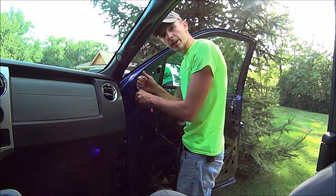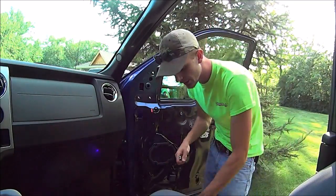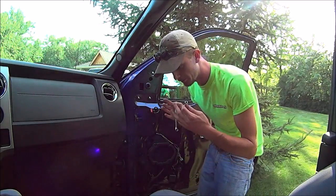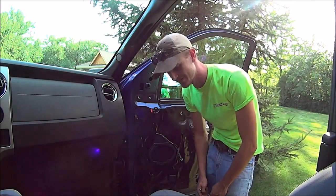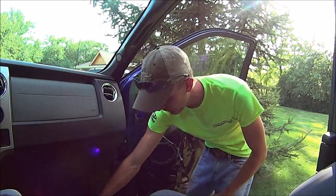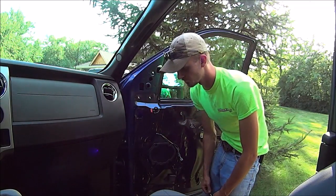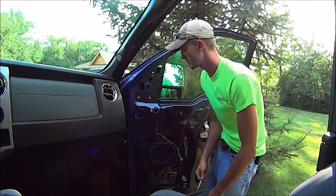Normally I would be using my 10mm deep socket for the 10mm nut, but I lost it a long time ago and never replaced it because I was hoping I'd find it — just like when I lost my 10mm short socket, I lost it and then found it again. So I'm hoping this one turns up.